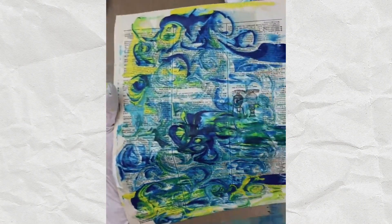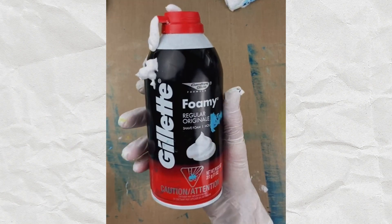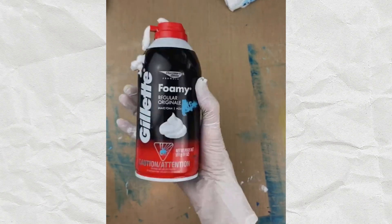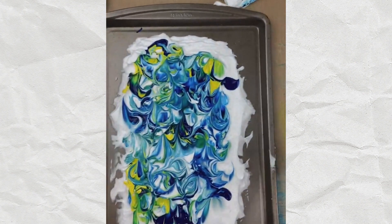Any particular kind of shaving cream? Good question — this is the cheapest shaving cream I could find at the grocery store. It's Gillette. I'm going to be shopping for something unscented because I can handle the scent for so long and then it's just too much.